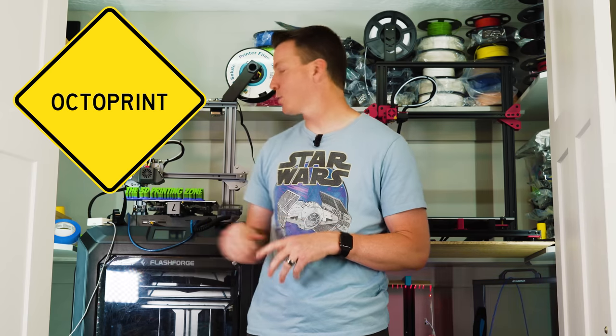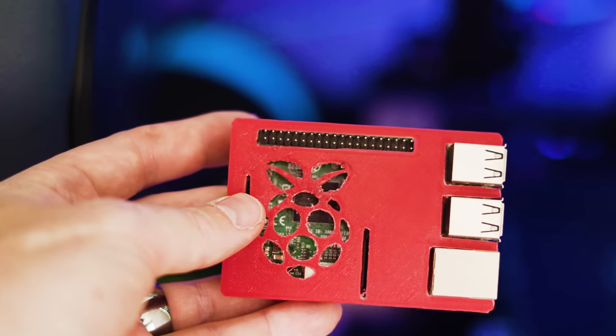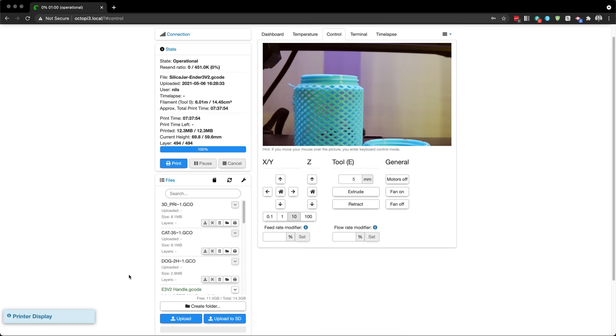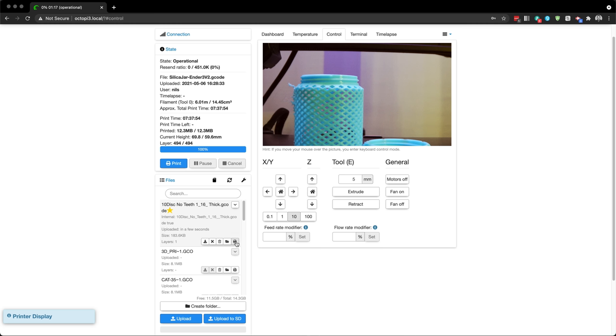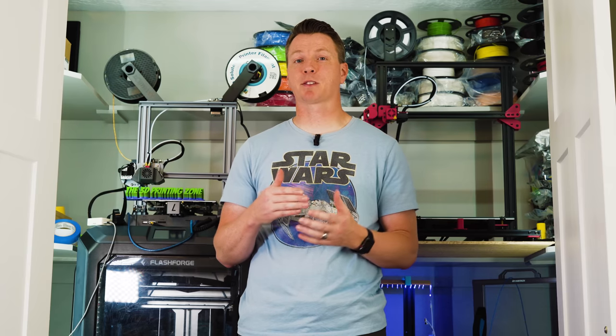Next on my list is OctoPrint or OctoPi. If you're not familiar or you're new to 3D printing, this is a fantastic little hardware-software combination you can use with a Raspberry Pi — a very inexpensive little computer. It adds a whole bunch of features and functionality to your 3D printing world. First on my list is remote monitoring and remote printing. You can send files remotely without ever having to touch an SD card or USB drive, send them directly to your machine, and you don't have to have your laptop hooked up. It also gives you the option to remotely monitor, even with some smart AI.